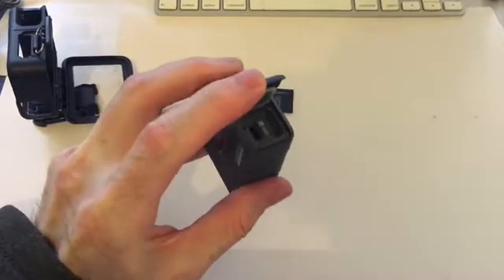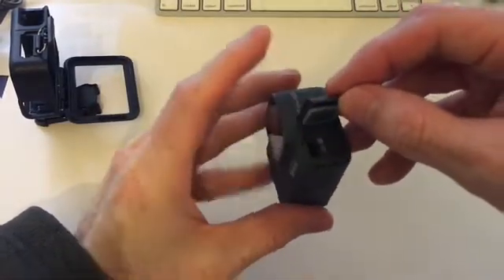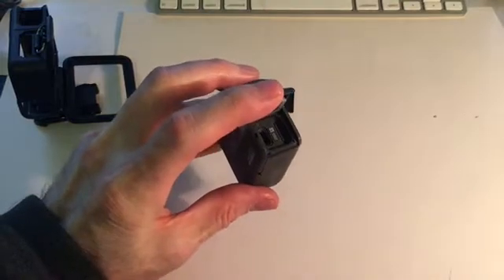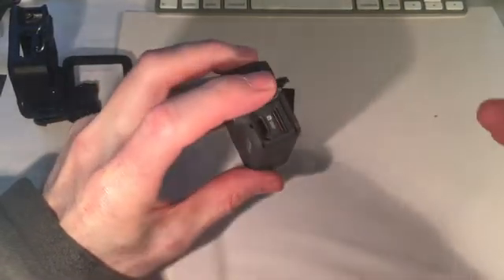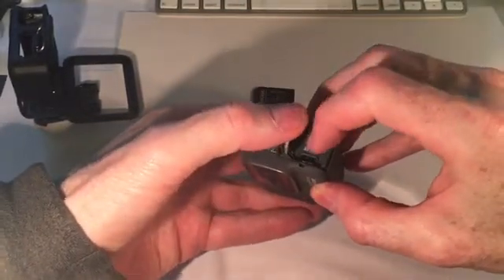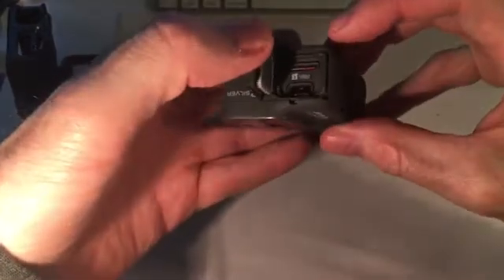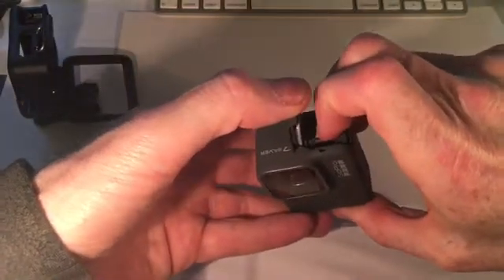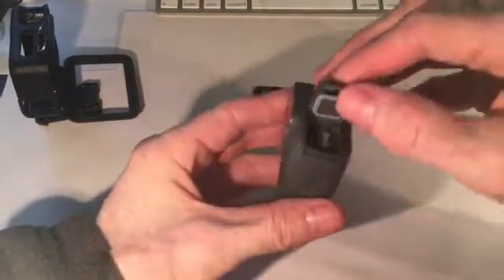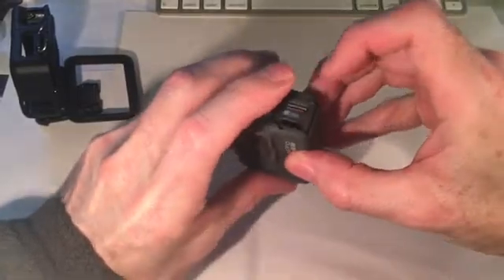I have to remove the micro SD card — which, if you remember, is not easy. This is the first time I've done it. Apparently you've got to use your fingernail. I do not have long fingernails. It's not easy at all. You're supposed to be able to get it out with your fingernail, but it's going to be hard.